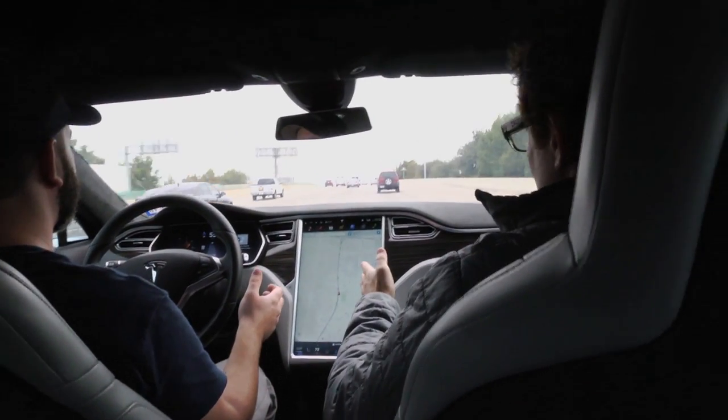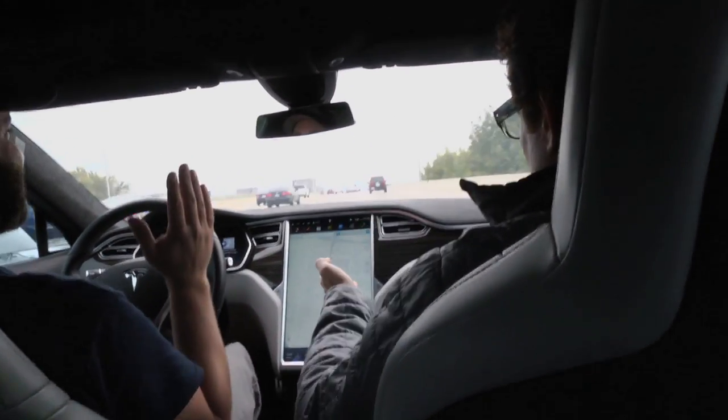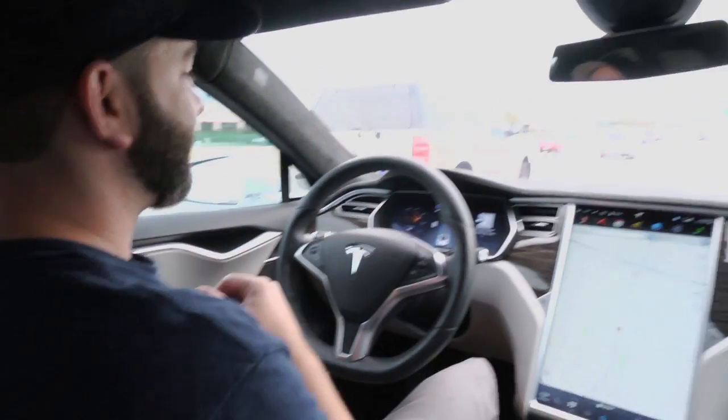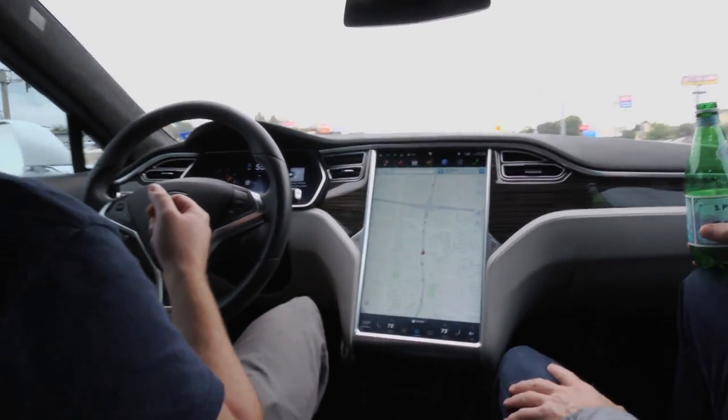It's steering for you, and you set the speed to 55. If you want to tip it up — look at this. It's self-driving. The car is driving on its own right now. Wow, this is wild.